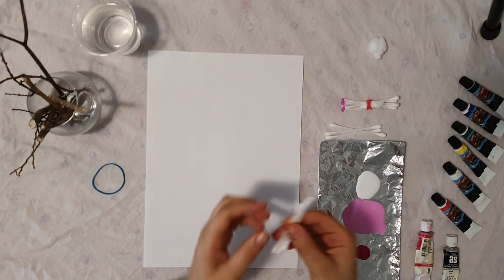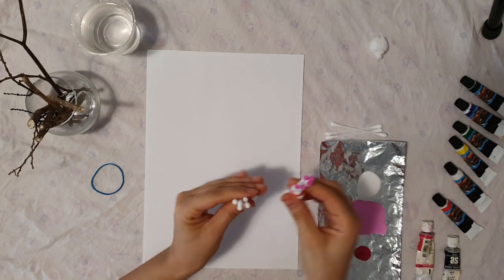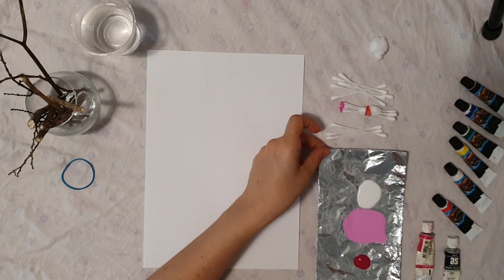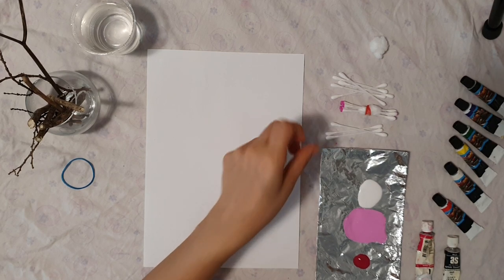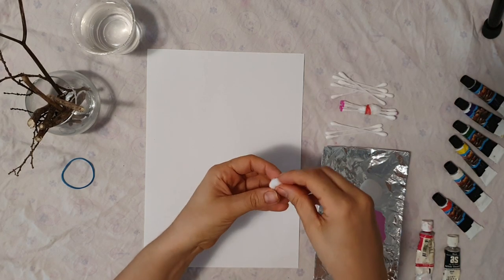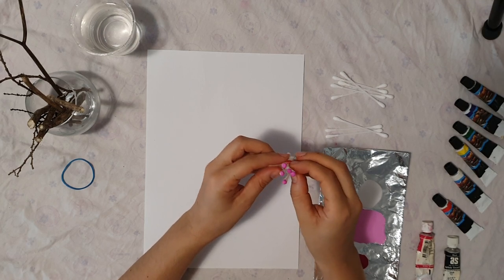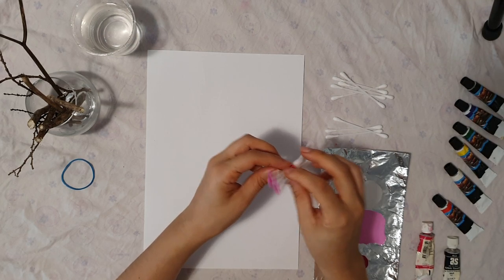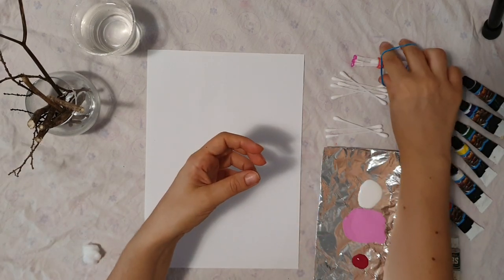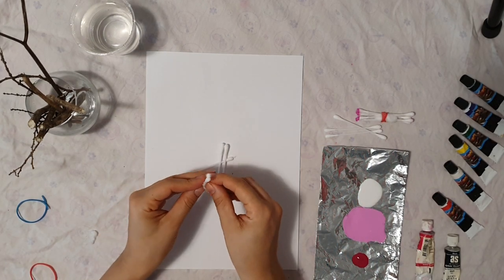You will also need cotton buds — about 10 or 15, depending on how big you want to make your bundle. We will take some foil from the kitchen, just grab a piece and put it aside. You can have some cotton wool to help separate your bundle so your dots are going to be nice and separated. You don't have to, but it's nicer. You will also need an elastic band to make the bundle tight together. Put the cotton wool in the middle and then put the buds around it.